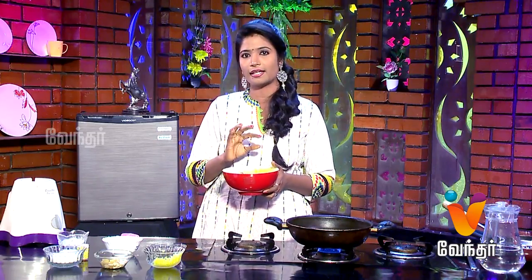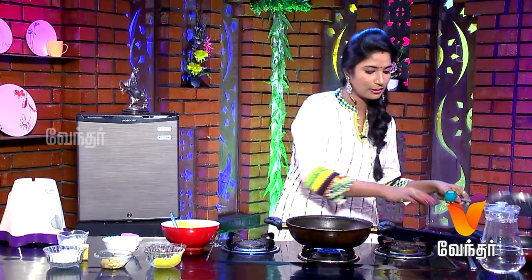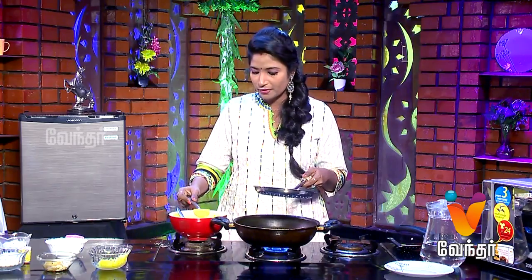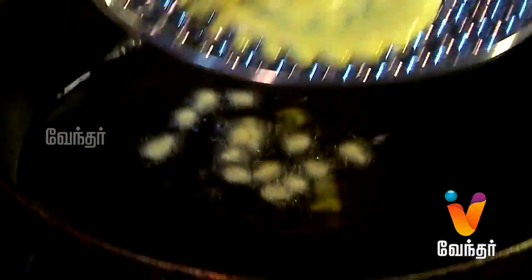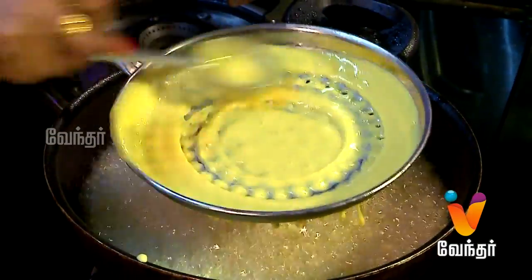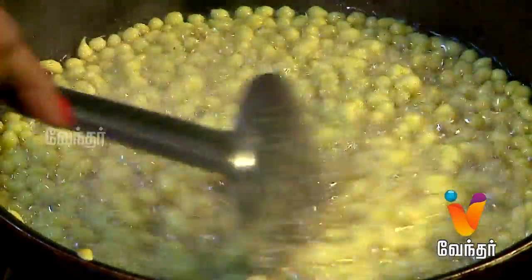The mould is correct. The mould is ready. The mould is very good. Let's put it in for 2 minutes.